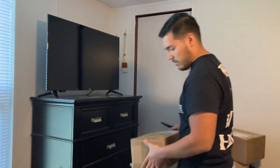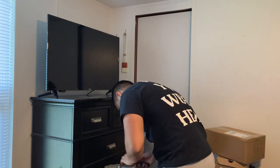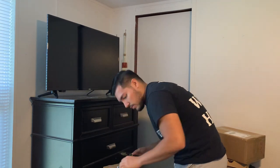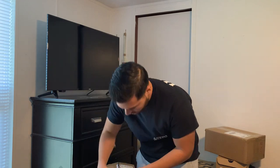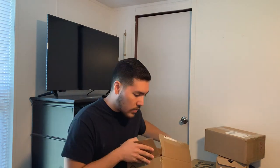Let's move on to the next item. Got the next box opened up and as you can see there are a couple of items in here, so I'll take each one out individually and show you guys.